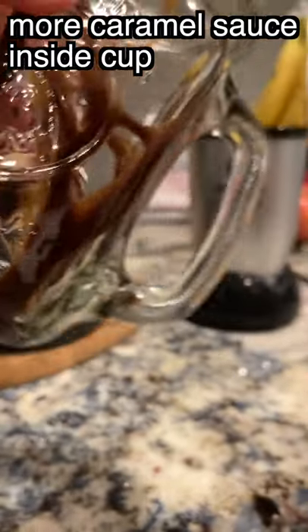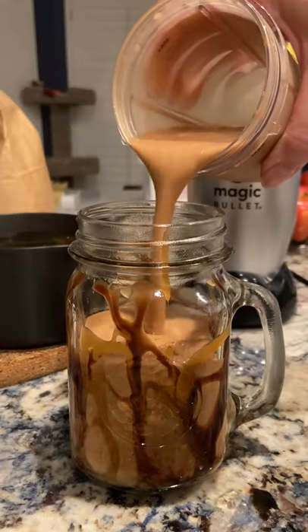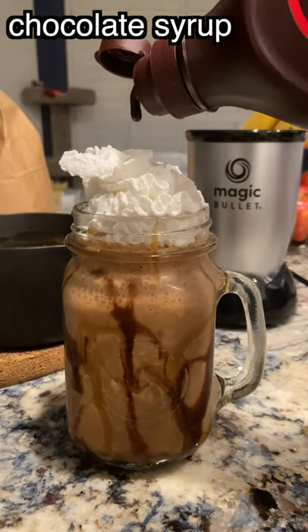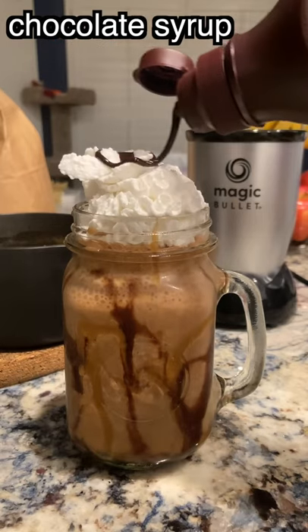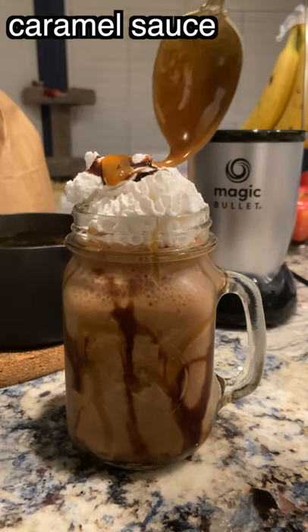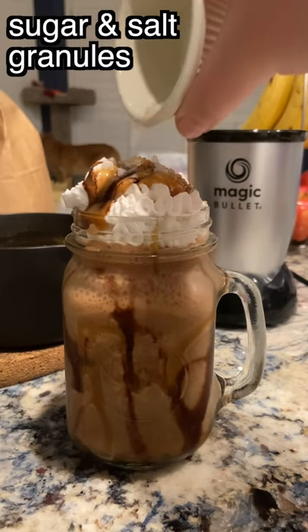I added a teaspoon of agave syrup because this drink comes out tasting just a little bit less sweet than the original Starbucks version, which is maybe for the better. It's also not quite as rich — you could add some non-dairy creamer if you'd like — but otherwise the flavors are spot on.